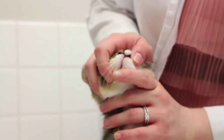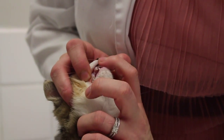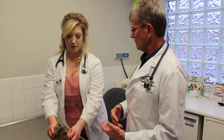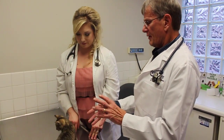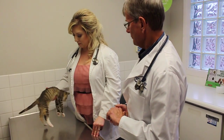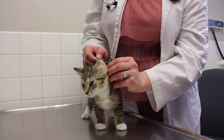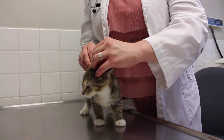Then we're going to look at the teeth — we're going to lift up the lips and look at the teeth, make sure the teeth are nice and clean, there's no redness in the gums, no tartar buildup. Anything on the tongue — make sure that mouth looks fine. Next we're going to look at the ears. Cats especially, we're going to look for debris that might indicate ear mites, make sure they're nice and clean.